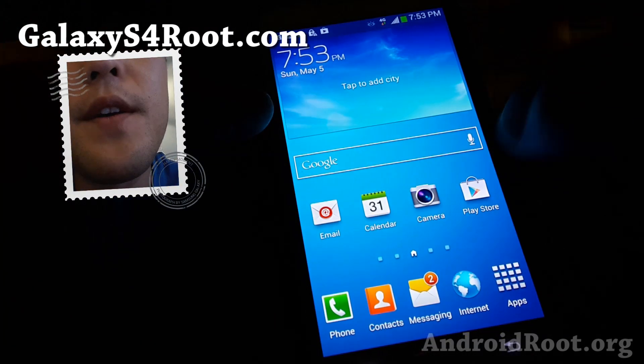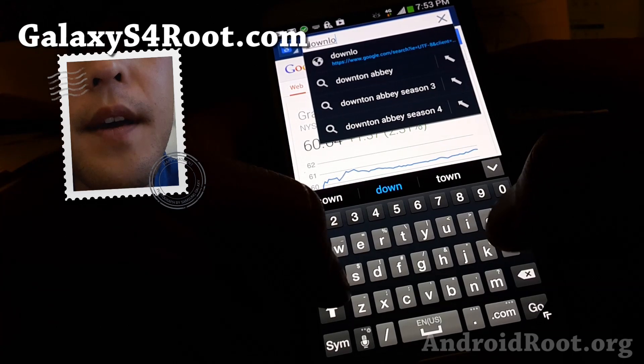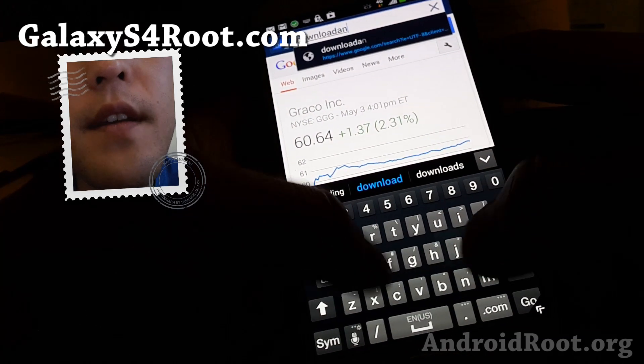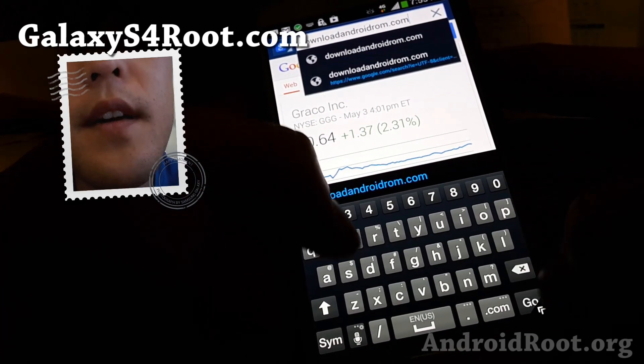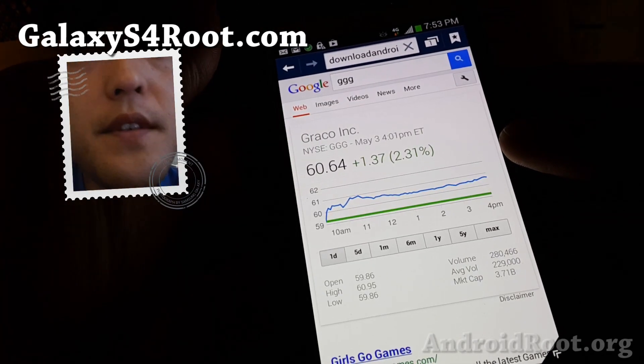Go ahead and download — go to downloadandroidrom.com and you'll be able to download the file from there.